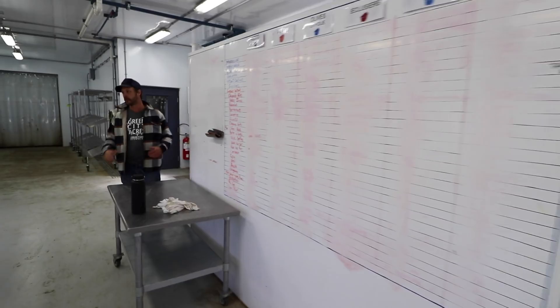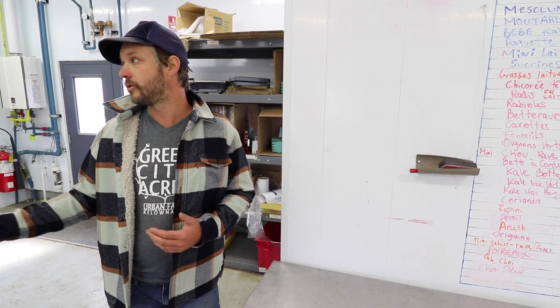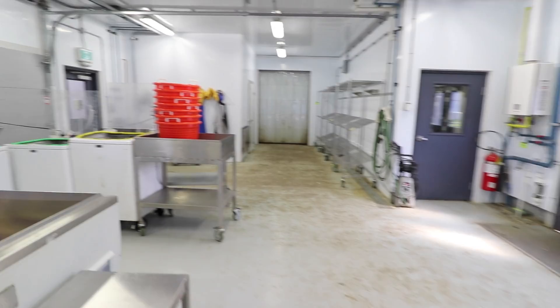For people out of context, this might seem like a very expensive setup. But realistically, if you compare what we do here to most big farms, this is nothing. Comparing to somebody that farms a third of an acre it might seem huge, but there are ten of us washing things here, so we need to have room.